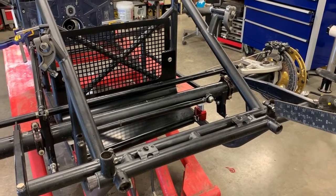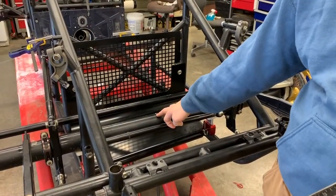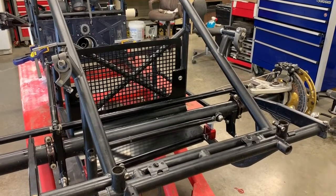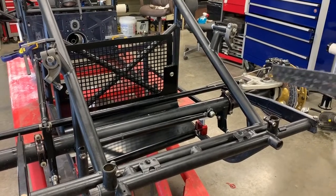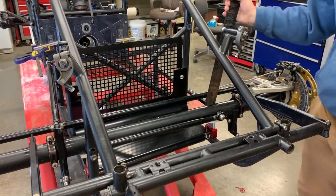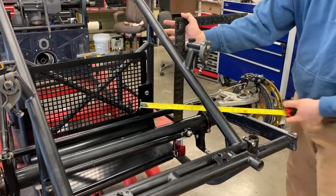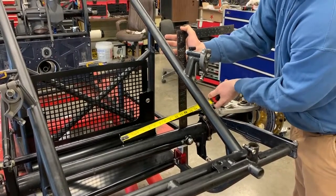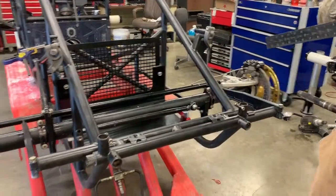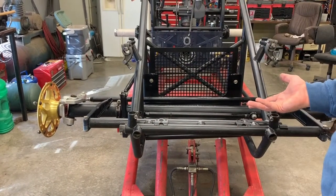We've got our front axle in our setup block heights, everything hooked up. It's a lot easier than the rear end but we'll run through it real quick. Before you assemble your axle — or at some point — mark and find the center of your axle. Get a center punch and put a little ding there so you always know where it's at. Usually the starting point recommended by most chassis manufacturers is a one-inch offset to the left, so get a straight edge, measure to your mark, measure both sides, deduct one inch, and make that adjustment with your panhard bar to get where you want.